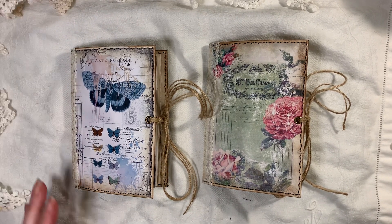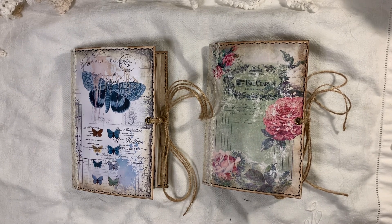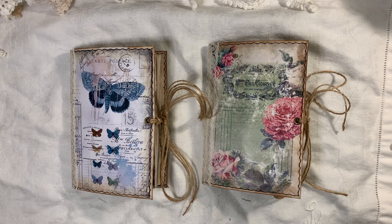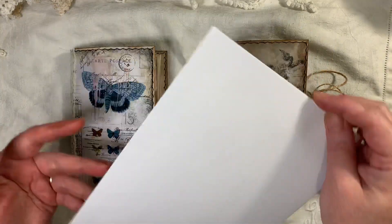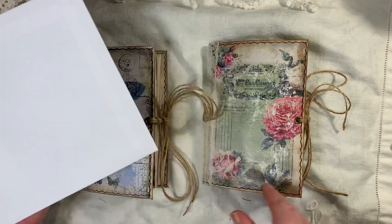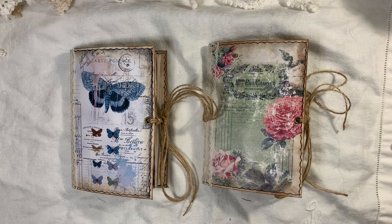Hi everyone, I'm back to share two little journals with you. These are made out of envelopes — the covers are made from envelopes, that size envelope which is an A5 size, obviously folded in half. I've decorated them, sewn them, and filled them with all my leftover bits. I've still got tons, so I'm going to be making a few more of these.